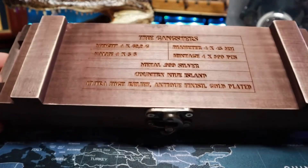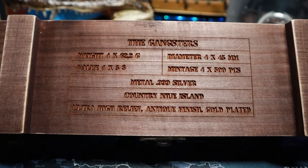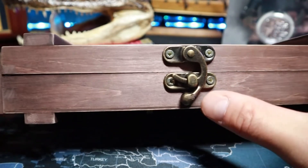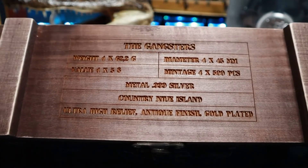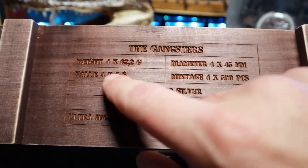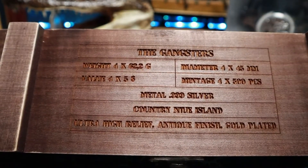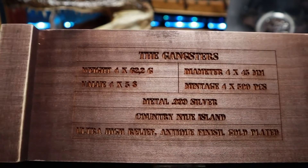What I have here is a first in series called The Gangsters. The first coin came with this collector's box. There's going to be four coins in the series. Decent box as far as that goes. It gives the description on the top, tells you the series — The Gangsters. It shows the weight: four times 62.2 grams. Each coin is two ounces, which 31.1 grams is an ounce — times it by two gives you your 62.2.